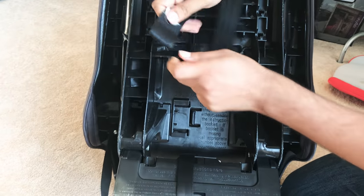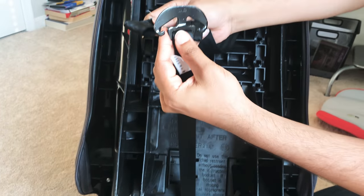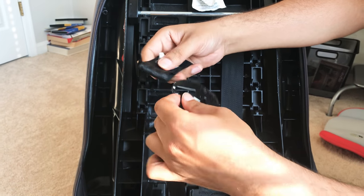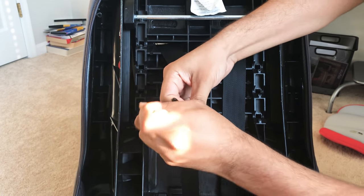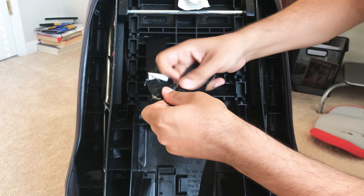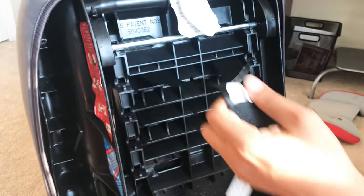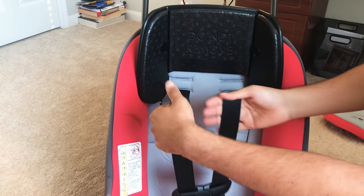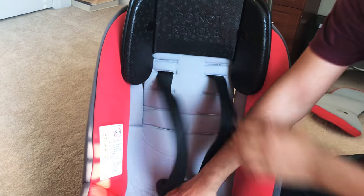After that, one of the final steps for the strapping is to use this piece here, which looks like an anchor, to hold these two straps in place. The right one will go on the right side of the anchor and the left one will go on the left side. After we do that, you can see the straps are now in place and locked from both the top side and the bottom side.